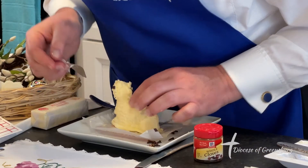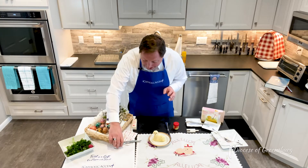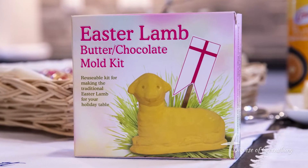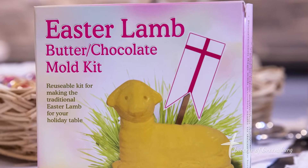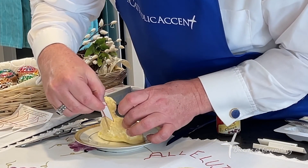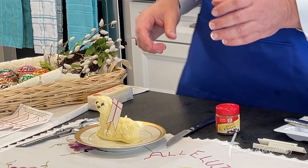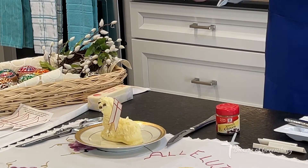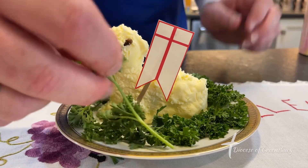We're going to use these cloves to be the eyes and the nose. One of the important things about this lamb is it symbolizes the Paschal lamb. Whenever you see the Paschal lamb in beautiful artwork throughout the centuries, what does the Paschal lamb have in his arm? The resurrection banner. We're going to place the Paschal banner very much like the lamb would be holding it. If you don't have these, this is a great opportunity to have the children take part — they can just take a plain piece of white paper and make a Paschal lamb banner.